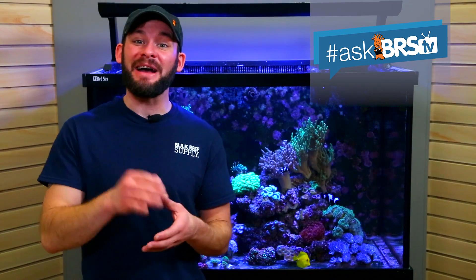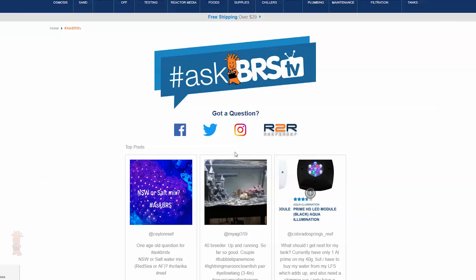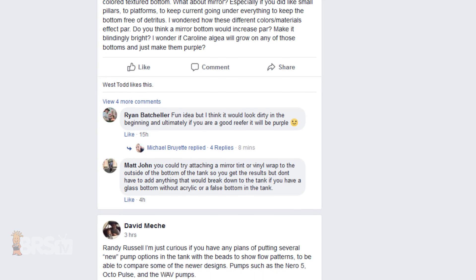Thanks for watching, and thank you, Patrick, for the great question. Many of these questions come from the hashtag AskBRSTV Facebook group, where reefers can get their questions answered from us and group members, often in real time. Click the link in the lower left to see what other reefers are saying about Patrick's question, or ask one of your own, and we'll see you next time on AskBRSTV.